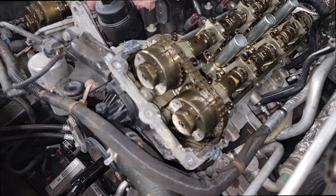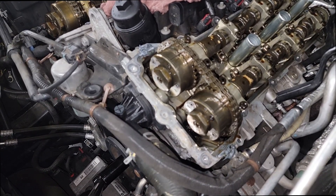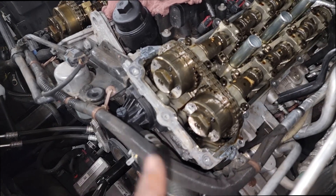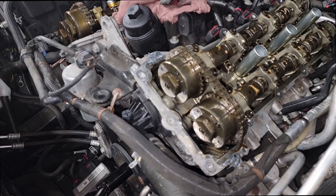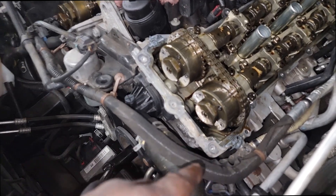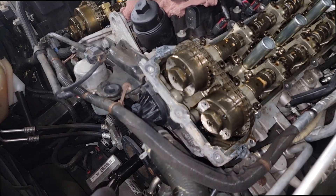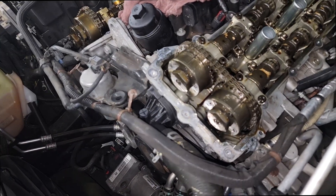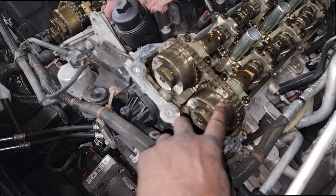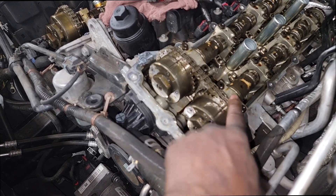Bank one, cylinder one is all the way up — top dead center. Where's cylinder one? It's in the front. It's a V engine, so on which bank — depending on the car maker or engine builder. Remember what we talked about: the cylinder closest to the front is going to be cylinder one. So by looking at that, where do you think cylinder one is? This one. All right, so we're about to disassemble, but we want to make sure we're not reusing these if we're replacing the cam phasers.